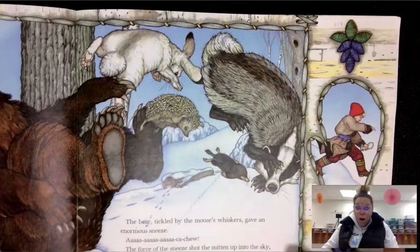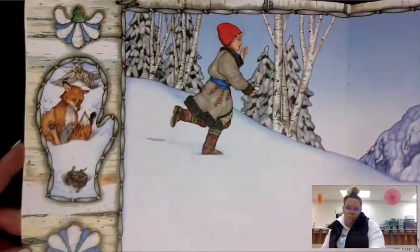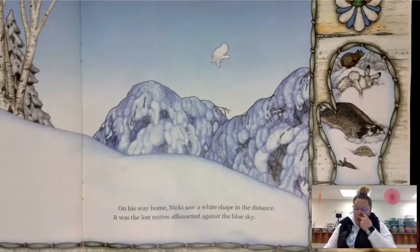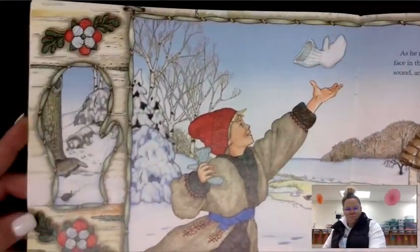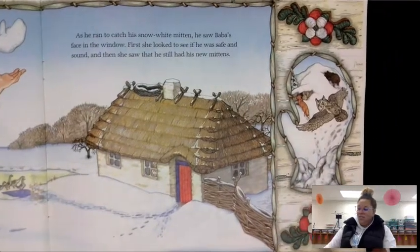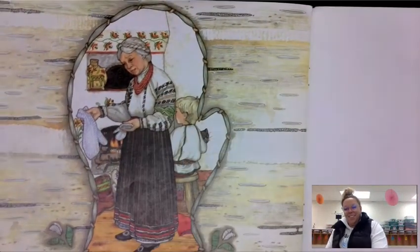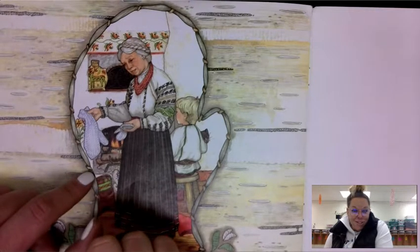Now you can take all your animals out. On his way home, Nicky saw a white shape in the distance — it was the lost mitten silhouetted against the blue sky. As he ran to catch his snow white mitten, he saw Baba's face in the window. First she looked to see if he was safe and sound, and then she saw that he still had his new mitten. All the animals are going away — here's the one that the animals all went into, and here's the other mitten. Do you think Baba's going to ask any questions about why that mitten is so big?